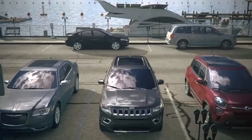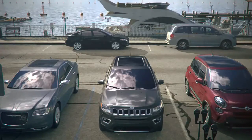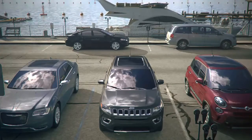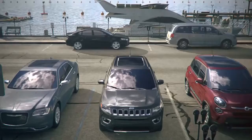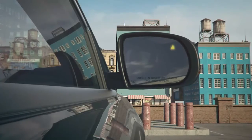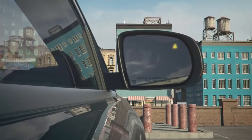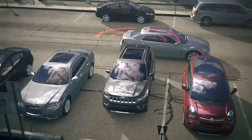Rear Cross-Path Detection notifies you of a vehicle crossing into your path when in reverse. This feature aids you when backing out of parking spaces where the view of oncoming vehicles may be blocked. The system ignores parked cars but sounds an alert and illuminates an icon in the exterior rear-view mirrors if a vehicle approaches at a low speed from either the left or right.